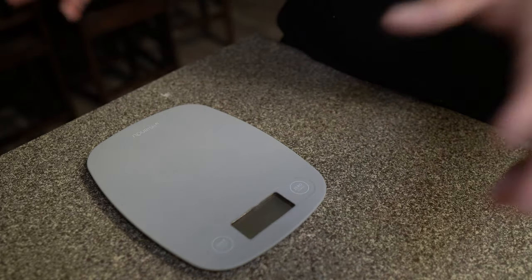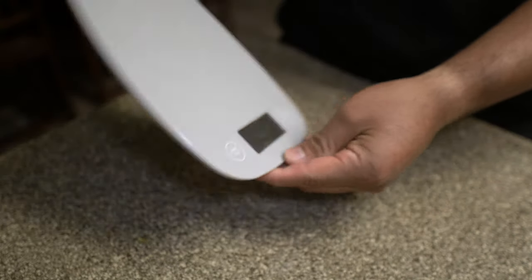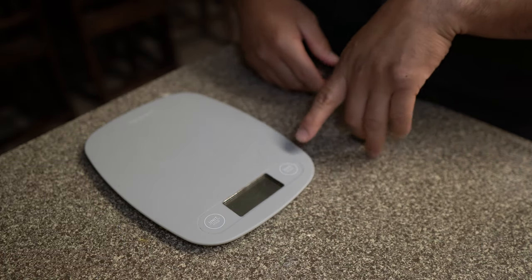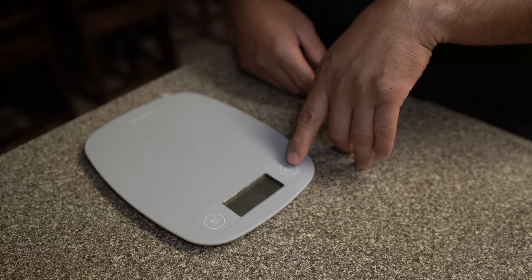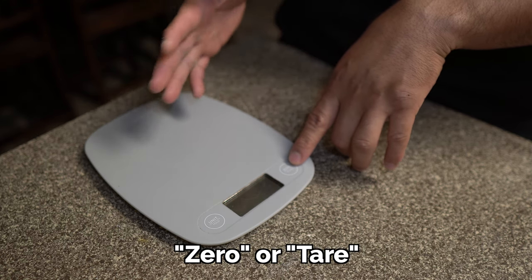Right now what we have here is our food scale. There are multiple brands. I use this one — it's very portable, light, skinny, very easy to basically store anywhere. On the right side we have our power button, and also our zero or tare button. Some food scales may be different.